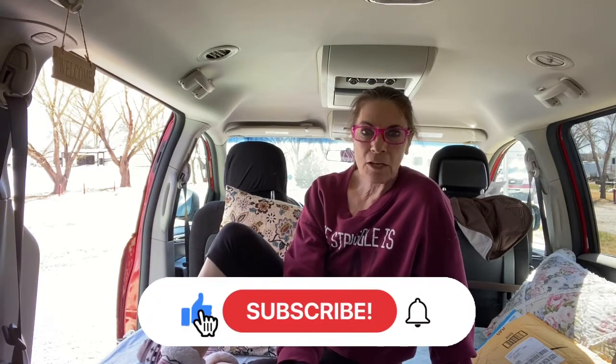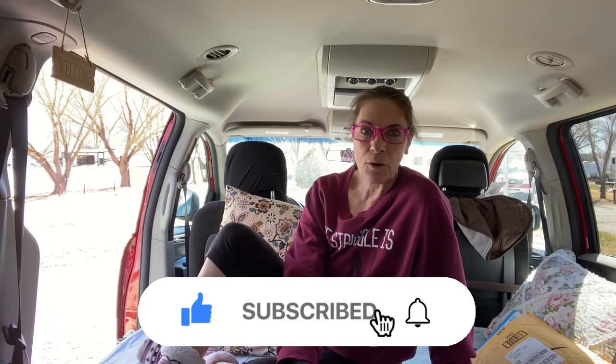If you're new to the channel, hit the subscription button, notification bell, and give the video a big old thumbs up.